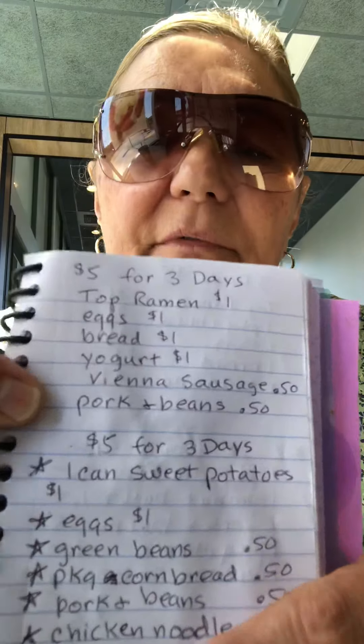Number one: top ramen any flavor, eggs, bread, yogurts four for one dollar at Dollar Tree, vienna sausage, and pork and beans. That is quite a bit of food for five dollars.